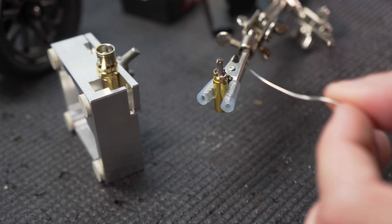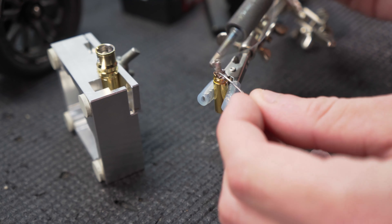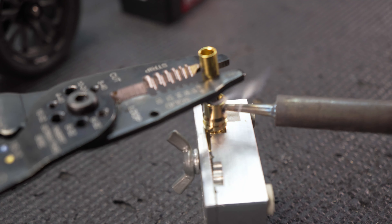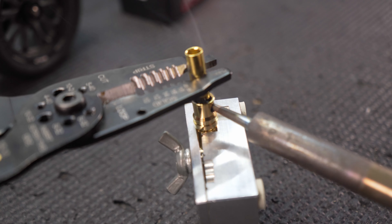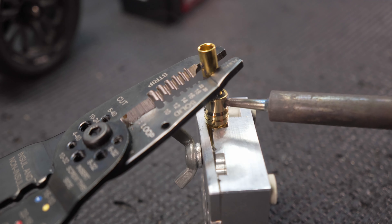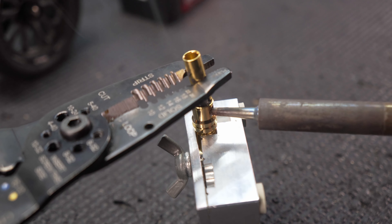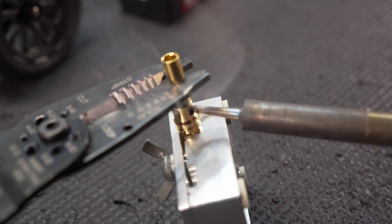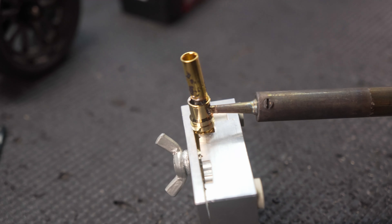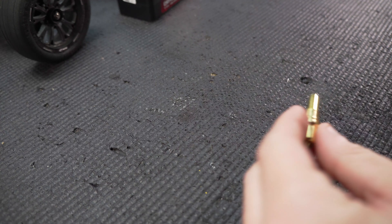With that off to the side, I've taken my eight millimeter bullet that came with the battery and put it in my jig here, and we're going to pre-tin it. This one's a lot bigger than that five millimeter so it takes a good bit more heat to get the solder in there. We also want a good bit of solder in there so the connection between the two is very strong.